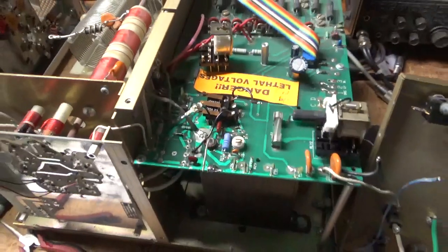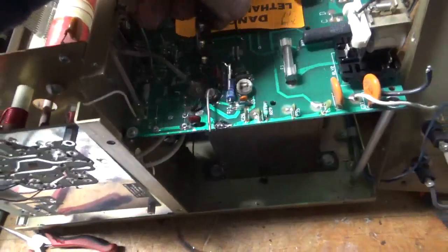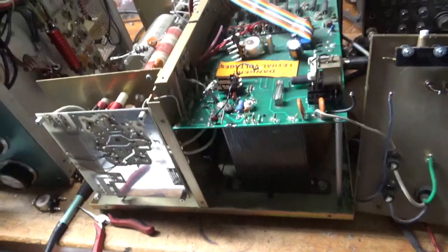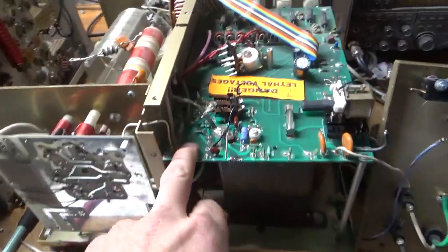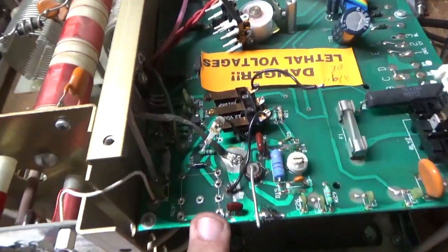Okay, I'm back. It needs a new TR/bias relay — contacts are completely shot. Tried to bring it back to life, but I could not. So I removed the rear panel, removed the relay, and cleaned up all the holes here.